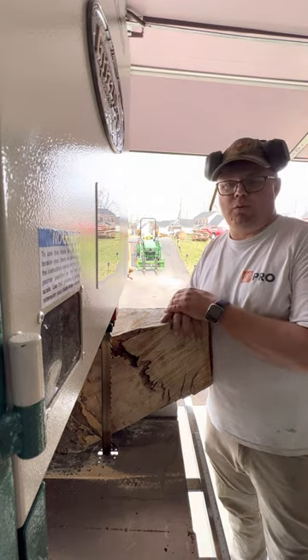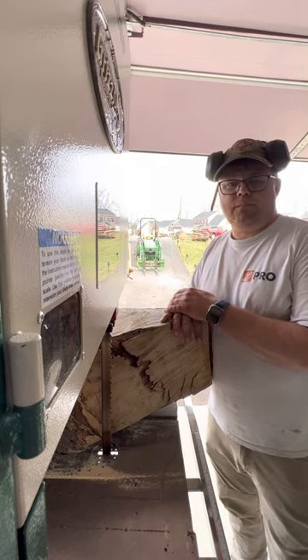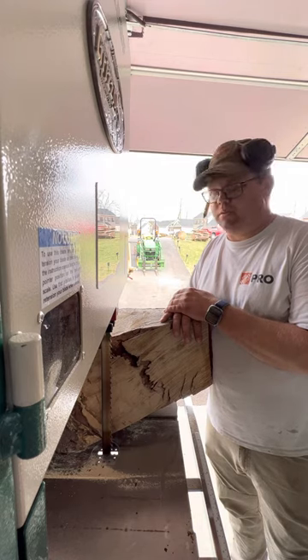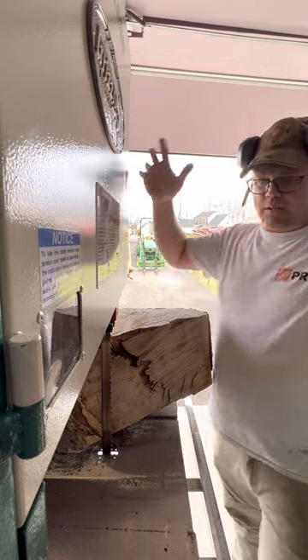With a Timberwolf 1-inch resaw blade, as always, make sure you read and understand all owner's manuals for your equipment, wear safety glasses and hearing protection. With that, here we go.